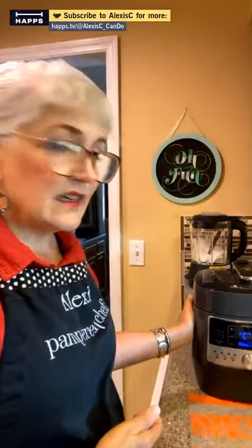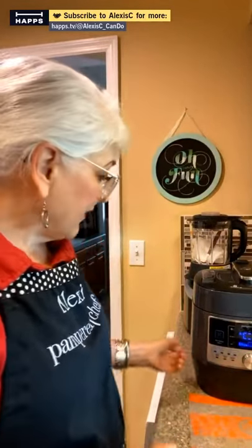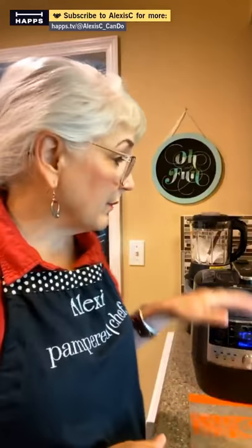The Quick Cooker stays cool to the touch throughout the entire process, and it has nice lift handles so you can move it. I leave mine out because if it's out of sight, it's out of mind — you won't use it. How many tools do you have that you put away and only use once a year? Keep them on your countertop if you have space.